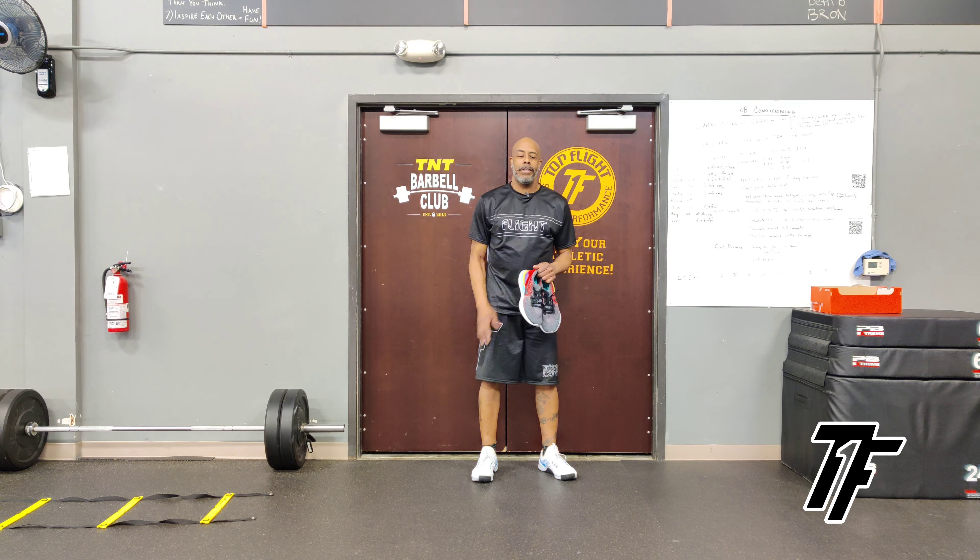Coach Mu, Top Flight Sports Performance. Today I'd like to talk to you about the Nike Epic React Flyknit 2. It's a running shoe, and I know that I don't normally talk about running shoes very much — I primarily focus on cross trainers.